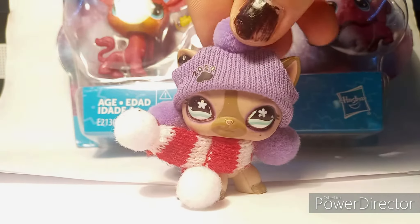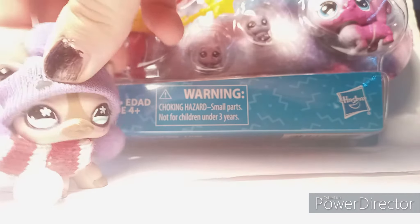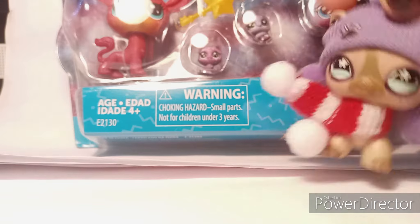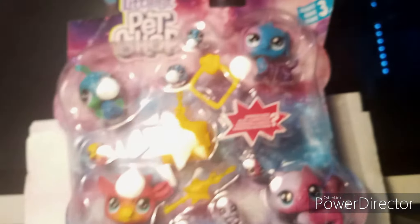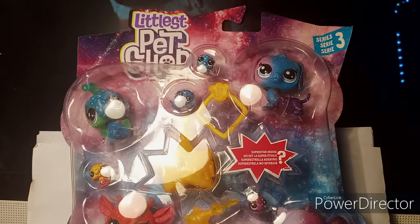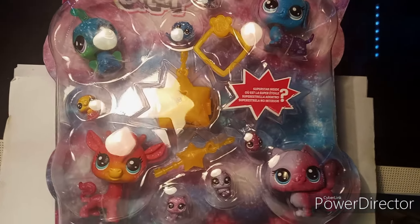We are going to be unboxing this Christmas present — my mother got it for me and I am absolutely in love with this one. It looks like a Maine Coon and I love it. So this is what the box looks like. It has a dachshund and a few little tiny ones.